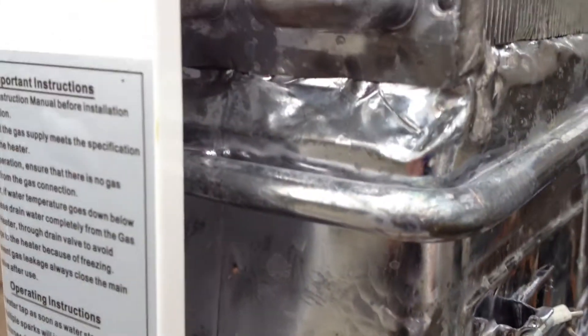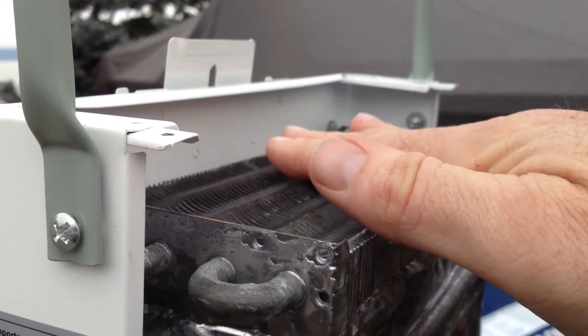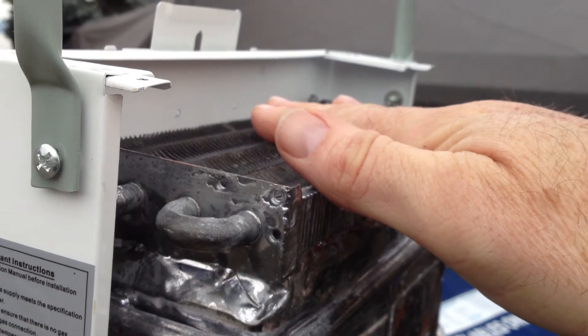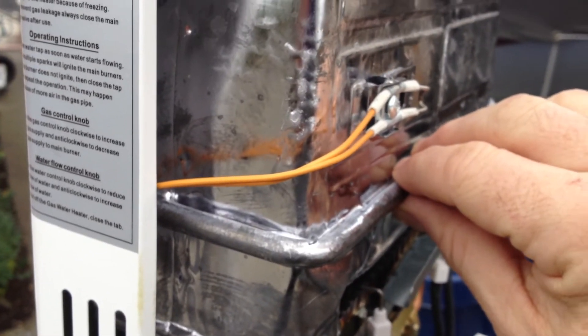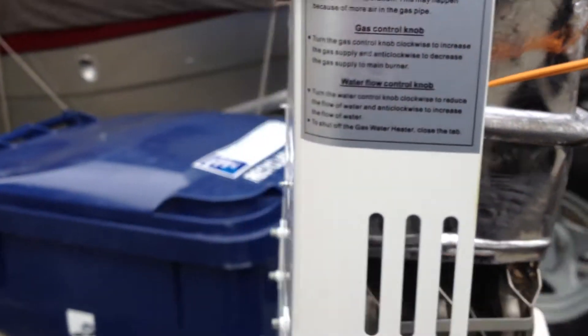I feel heat from here. I can touch it — I put my hand on it — so it's not super hot. Not cold, but not too warm. The water is cold.